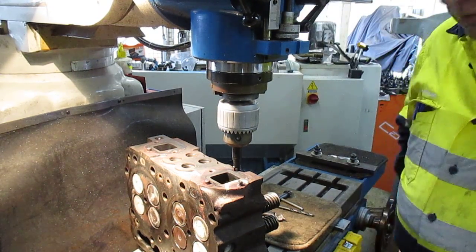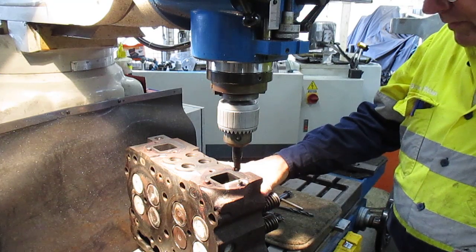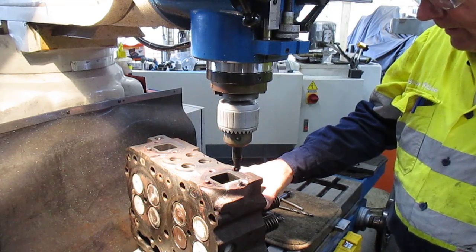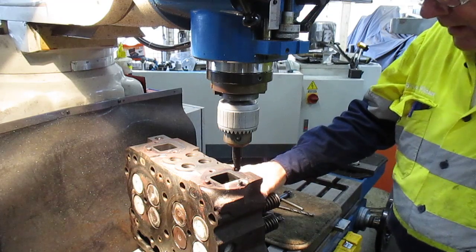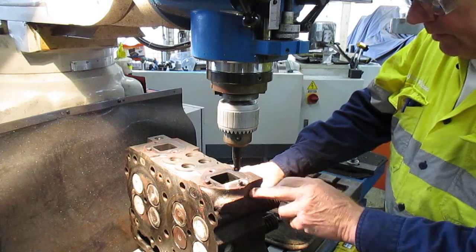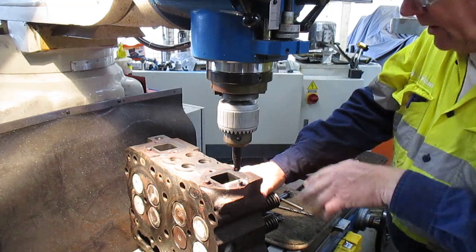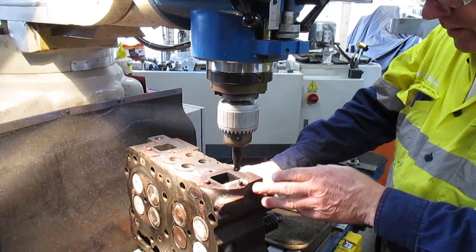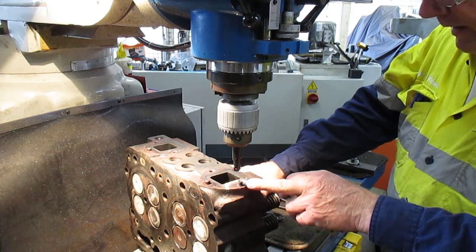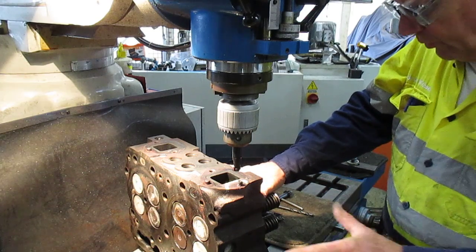Good morning and welcome to my channel - Get Her Out number 12. This is one of a series of heads on a multi-head engine and it's got a badly damaged bolt. They've tried to drill it, they've tried to apply heat to it, and they've called me in. I've picked it up from their workshop. I'm just about to get her out, clean up the thread, and return this to the rightful owner so they can carry on doing the rest of the work on the engine.